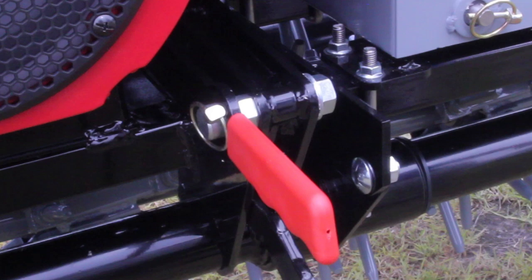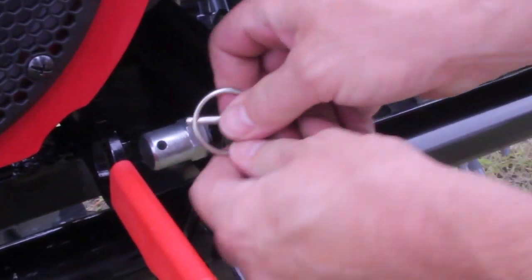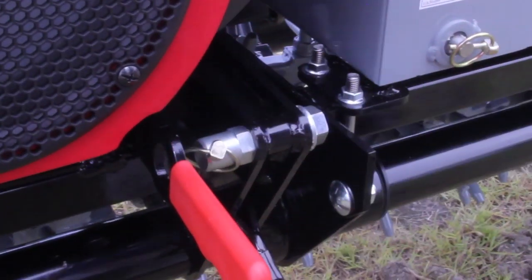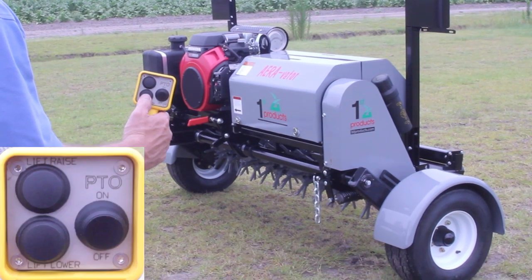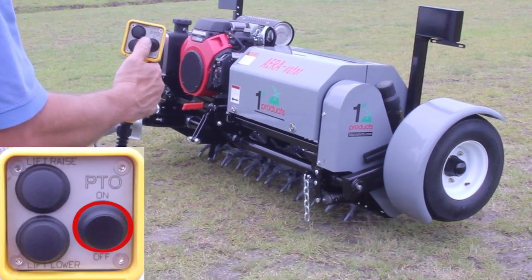To release from the transport position, remove the pin and unlock the safety transport handle. When using the remote lanyard, you can easily raise and lower the unit and cut the PTO on and off.